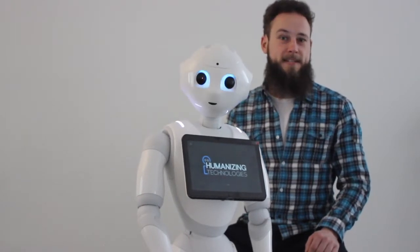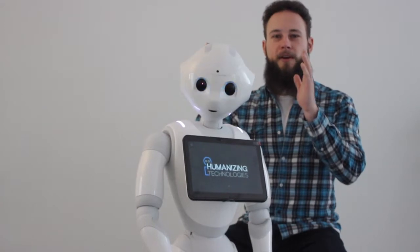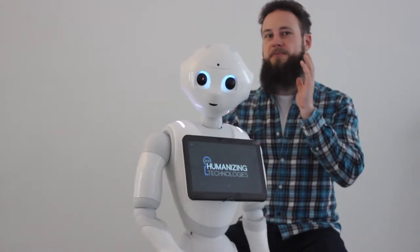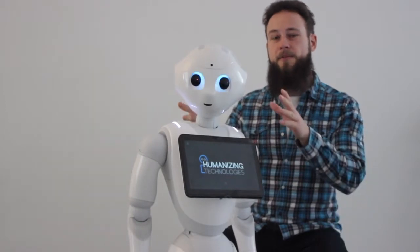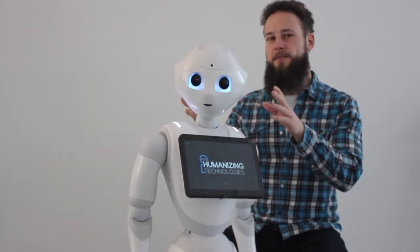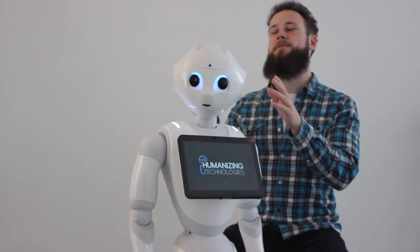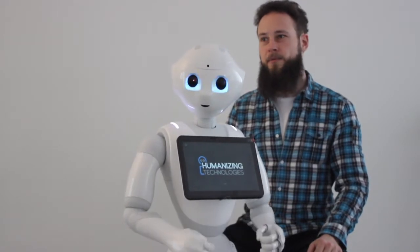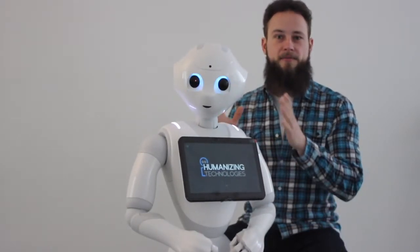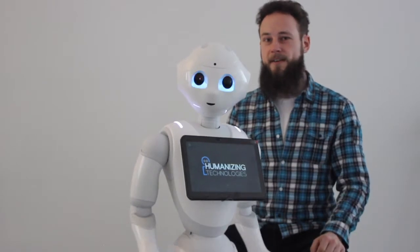The engine running hot can happen if Pepper stares at one point for a long time and doesn't move her head anymore. The engine will be held in one position and eventually run hot. It's a very rare case though, and she would have to stay at one point without any movements for hours.